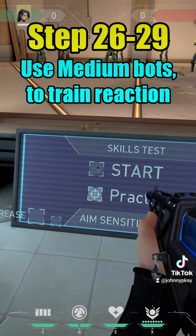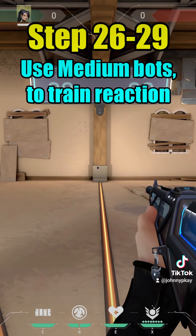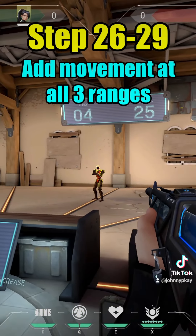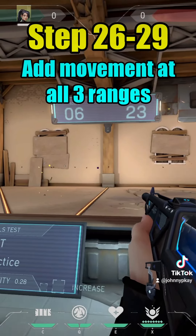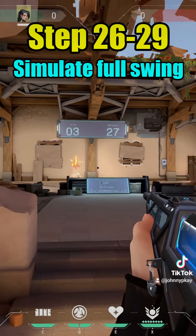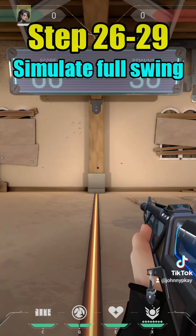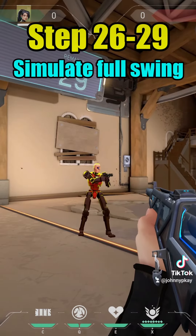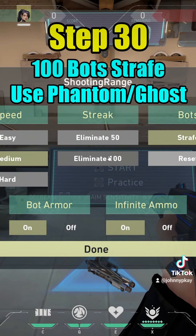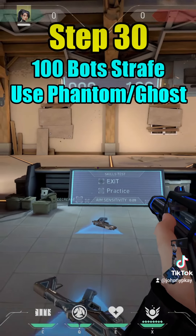Steps twenty-six through twenty-nine: use the medium boards to train reaction time. Add movement and practice full swinging. Step thirty: turn on 100 bots and strafe.